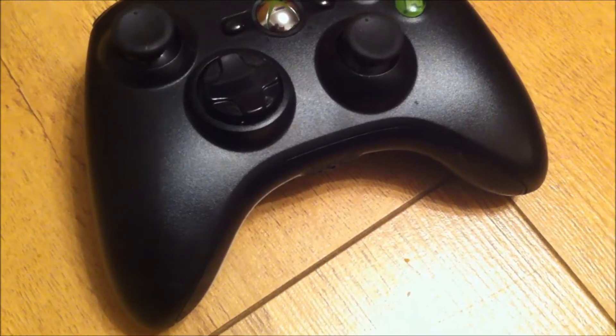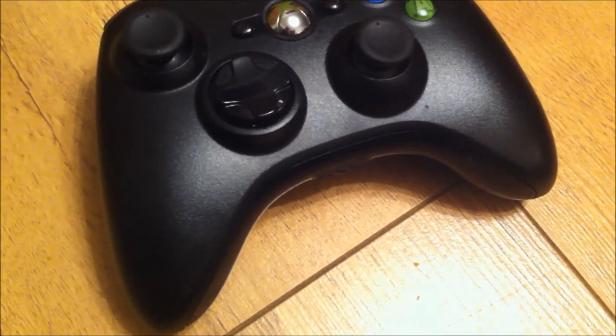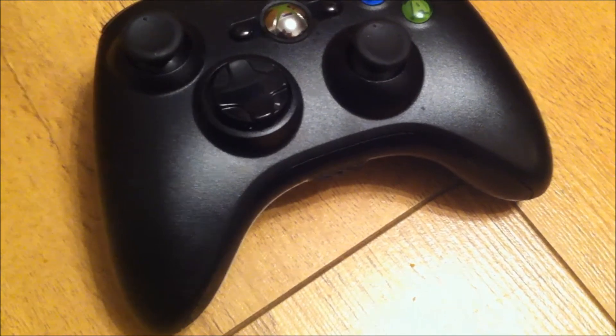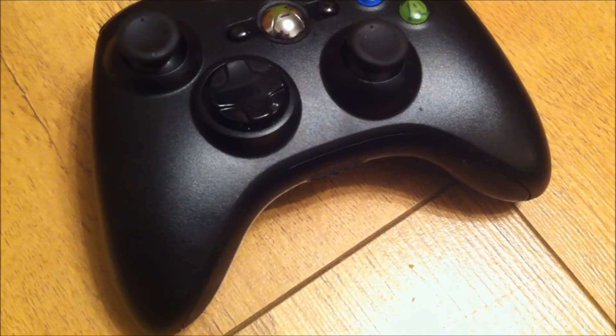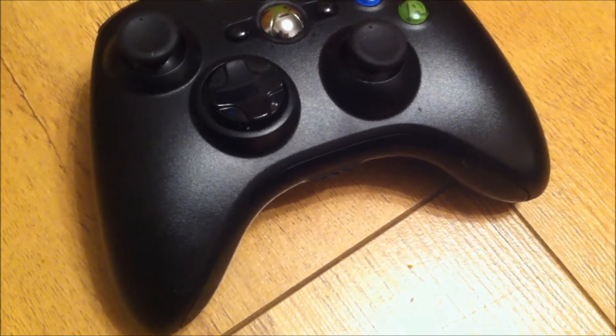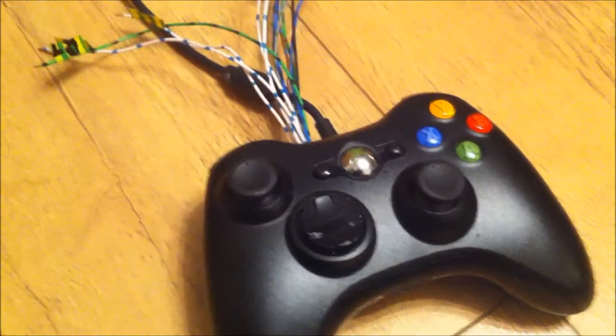Hello YouTube, just a quick video. I picked up this wired controller today and thought I'd do a pad hack. I've never done it this way before, so I thought I'd try something different. What I did was run the wires out the back of the controller.